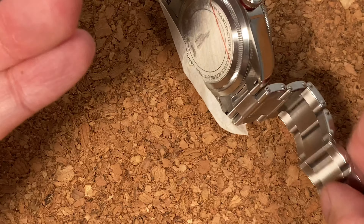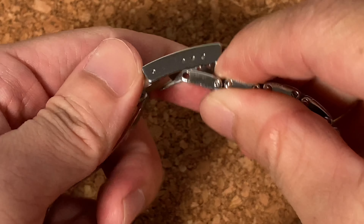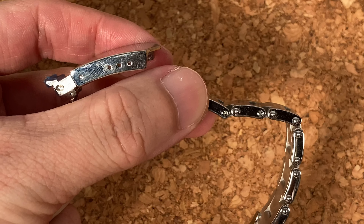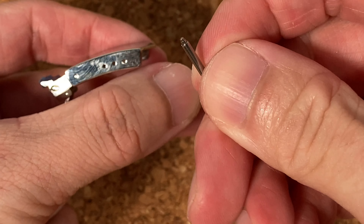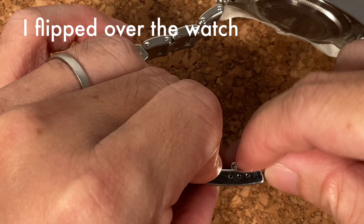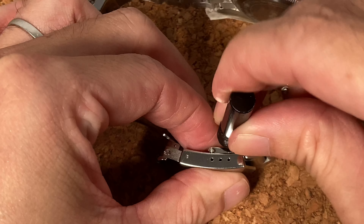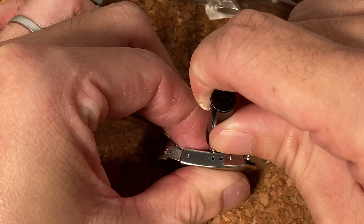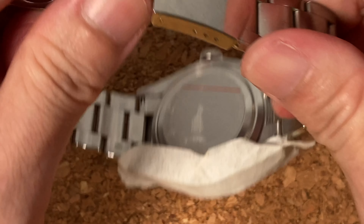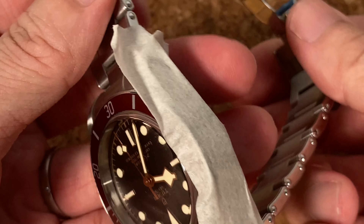The next step is to reattach this end to the buckle or clasp area. This one is also secured with another spring bar — I think it's a fatter spring bar. Once again I'm going to use the cap to press on the spring bar, and everything snaps nicely in place. Looks like we got the job done.